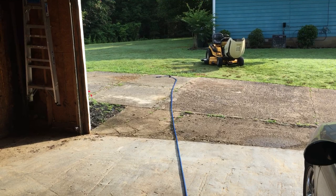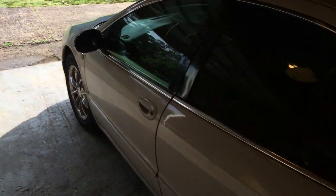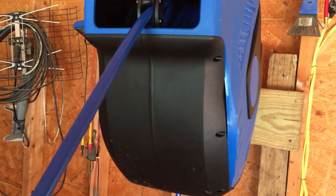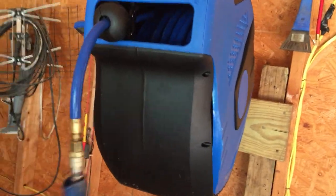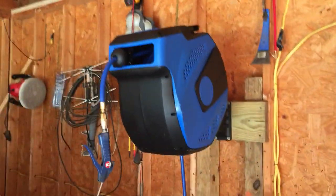All you do is pull out the amount of hose you want. As you can see, there's a hundred feet of hose, but I only have about 25 or 30 feet pulled out right now. To retract it, all you do is just pull the hose out slightly and, as you can see, it automatically goes back into place by itself.